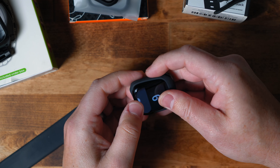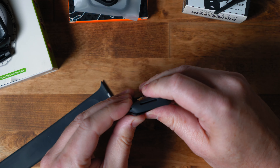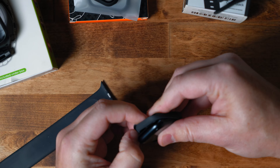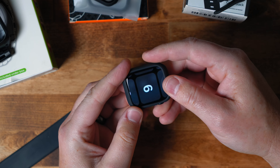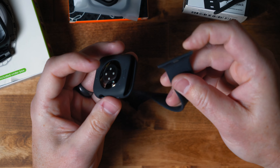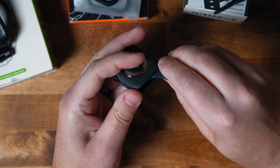Now, a case that is a little bit more involved but still just a simple protection case would be this case from Caseology. The Apple Watch slides into it instead — so we go ahead and slide the Apple Watch into the case, rather than sliding the case onto the Apple Watch like the last two cases we looked at. Let's just get this on there.